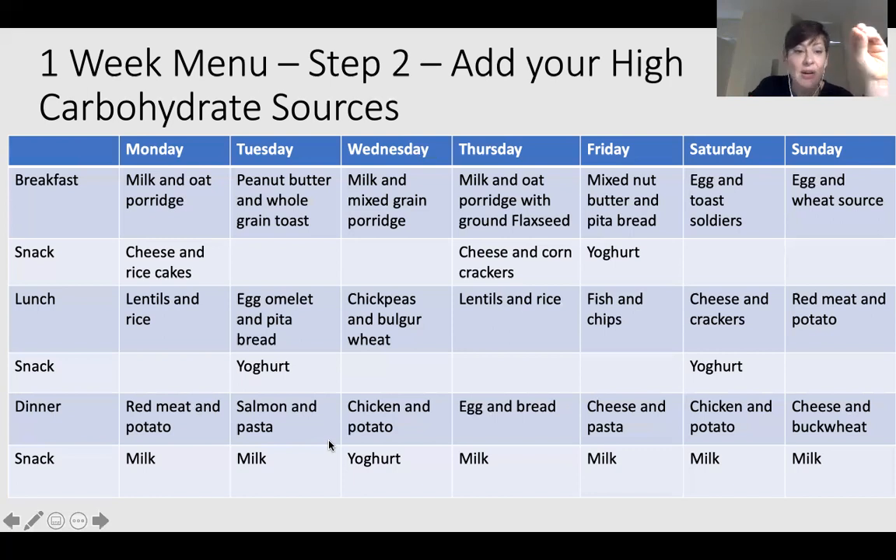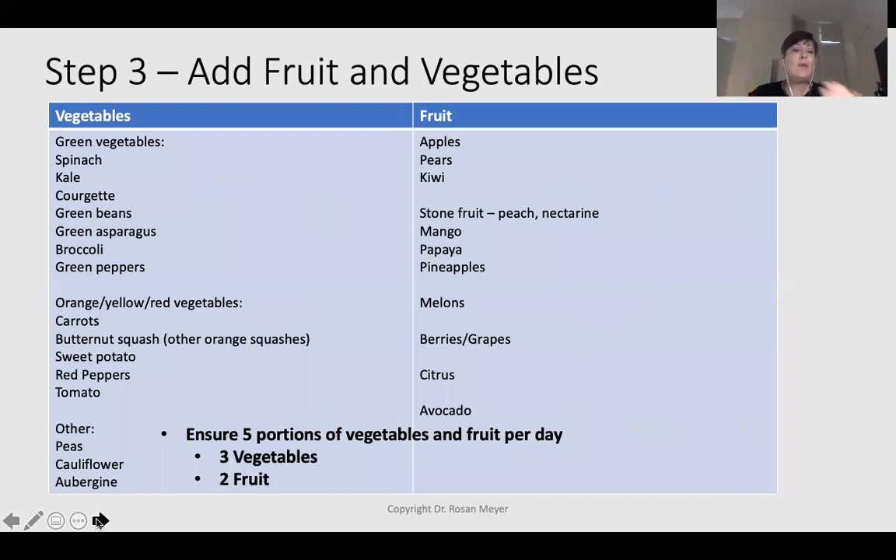Now we're going to look at fruit and vegetables. Your menu should vary with the seasons — between September and November it will be richer in squashes and mushrooms, while in March, April, May you'll have more berries. I've put fruit and vegetables into colour categories, which is such an easy tip. Different colours give different vitamins: carrots are high in beta-carotene, spinach is very high in folic acid and vitamin C and provides some calcium and vitamin A. By varying the colours of your vegetables, you automatically meet different vitamins and minerals.